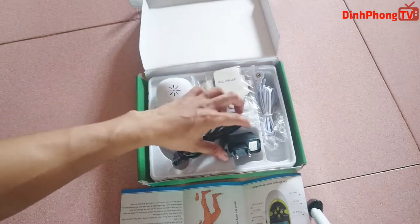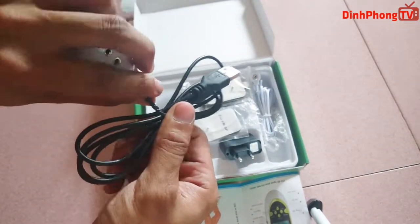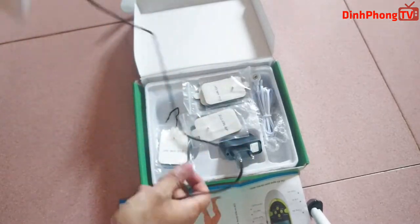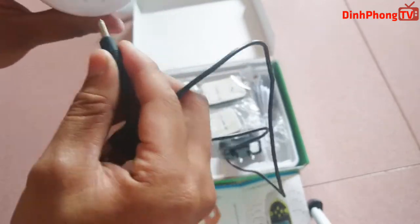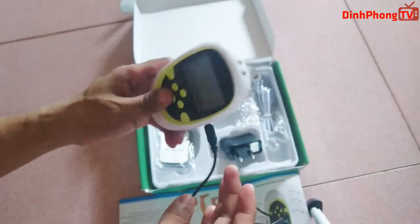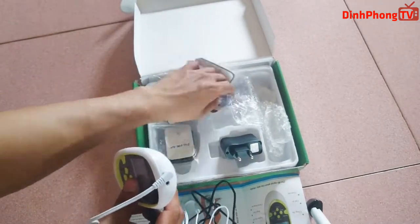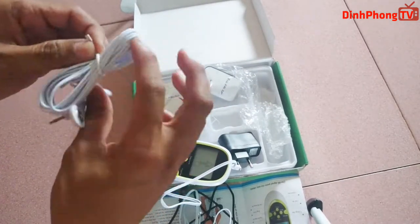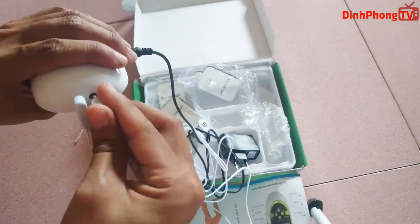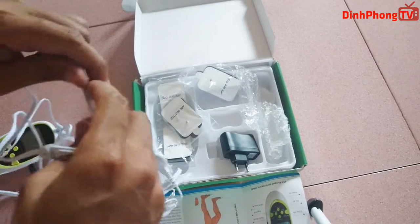Và bây giờ thì mình sẽ gắn thử cái này cho các bạn xem. Ok thì mình đã lắp xong cái máy này rồi, bây giờ mình sẽ chạy thử thôi.